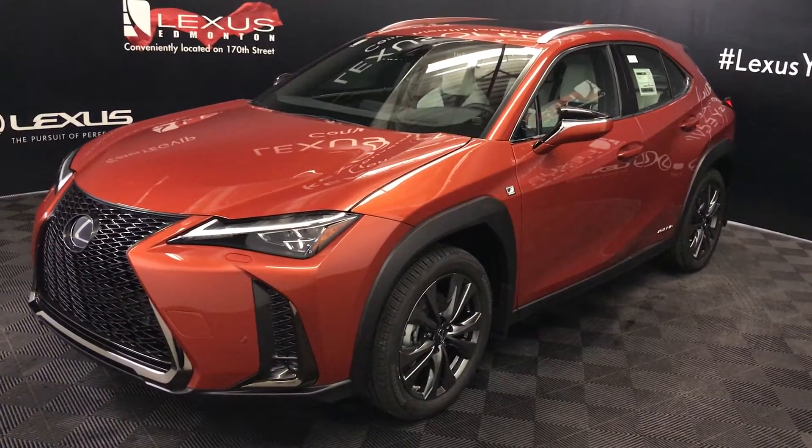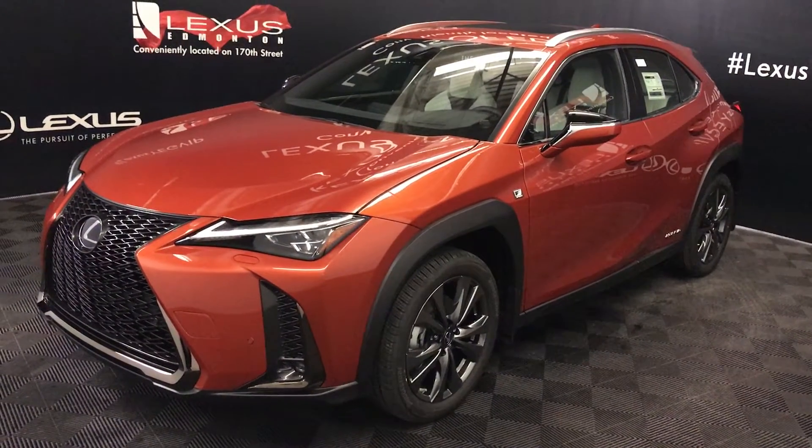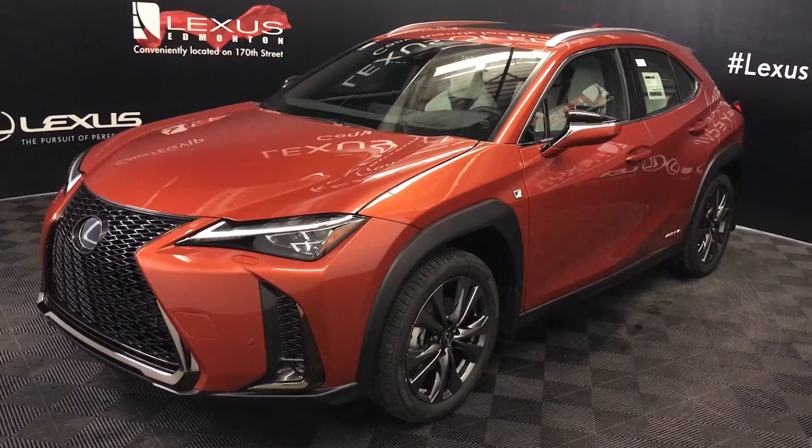Welcome to Lexus of Edmonton. We are located off 111th Ave and 170th Street in Edmonton, Alberta, Canada.